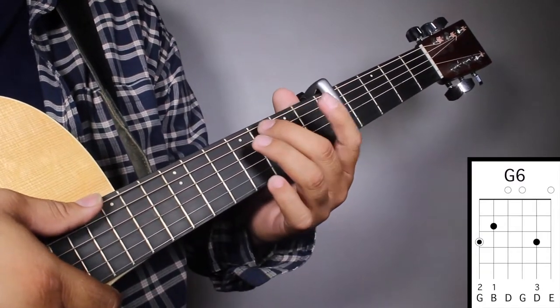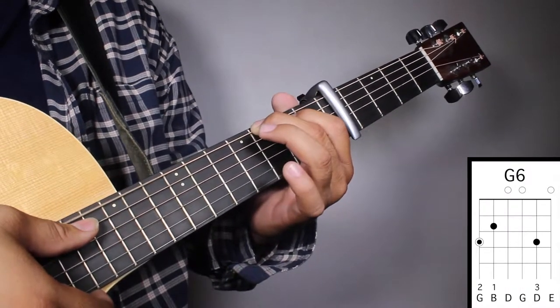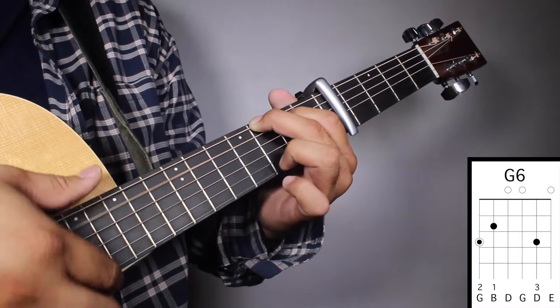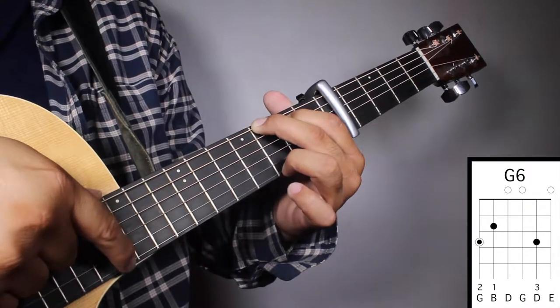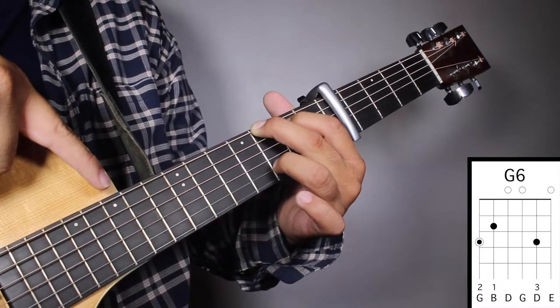Chord number one, G6. Finger number two on your third fret, sixth string. Finger number one on your second fret, fifth string. And finger number three on your third fret, second string. And we're gonna strum from string number six.